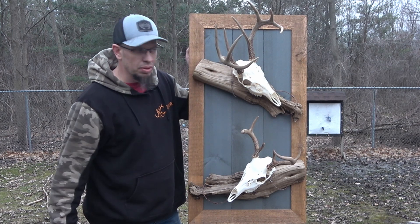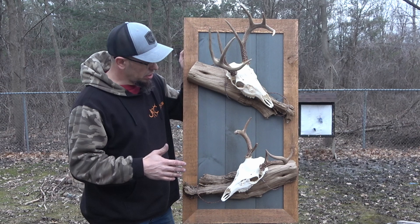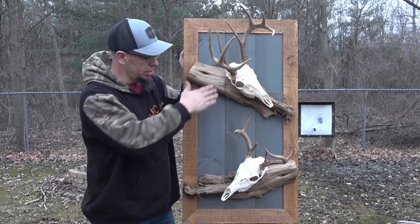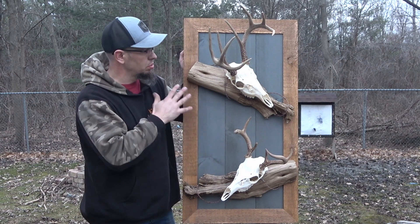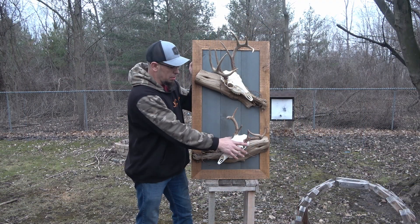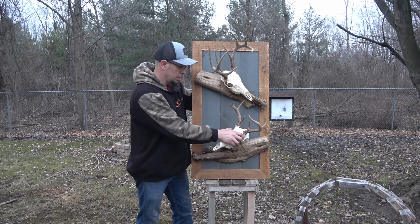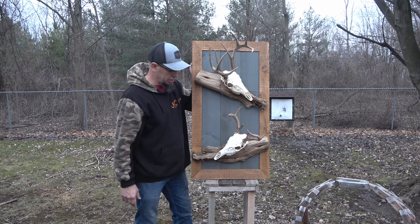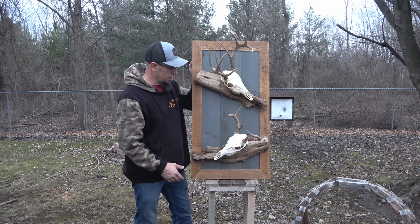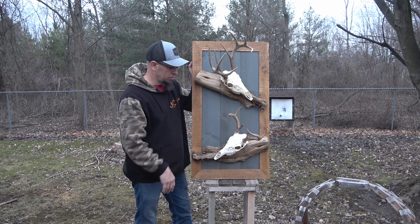Today we're just going to go over some of the features of this thing. This one right here is the double and it's really cool. I was able to display my first rifle buck and my first archery buck, so I have them both displayed here on the same mount. Super easy — literally it takes minutes to put this thing on the wall and just hang your European mount right on there, and it's sitting sturdy. You can shake this thing and it ain't going nowhere.